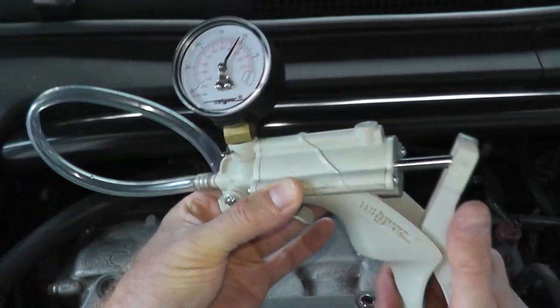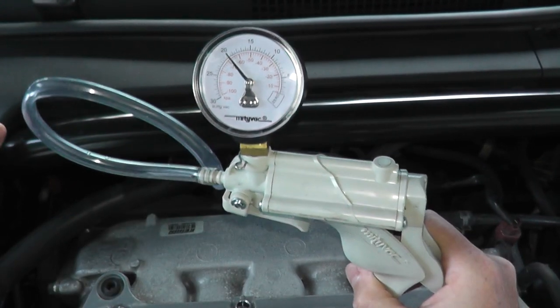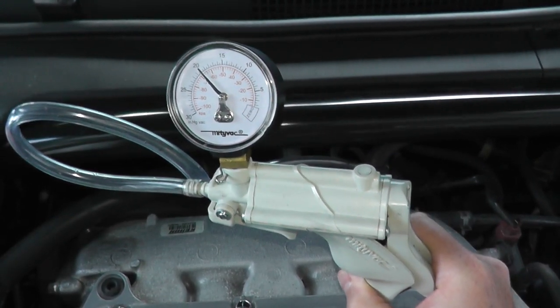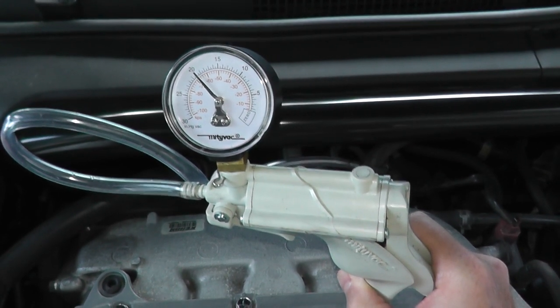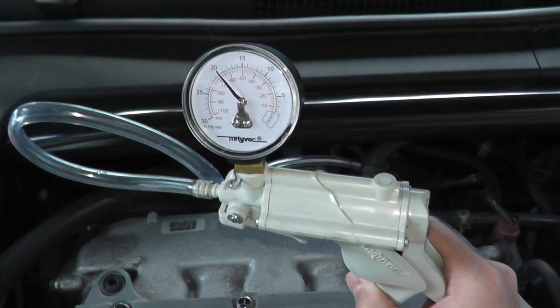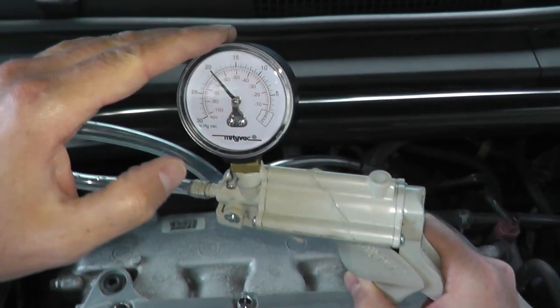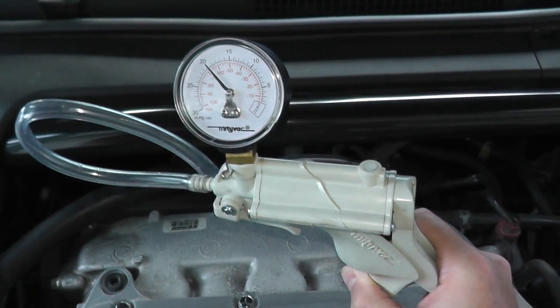Now to replace these hoses, I'll include a link on Amazon. They typically run 3.5 millimeters in diameter, and you can get a very good high-quality German product quite inexpensively that fits pretty much any car. This system is in good shape, but let's say you do have a leak and need to pinpoint exactly where it is.